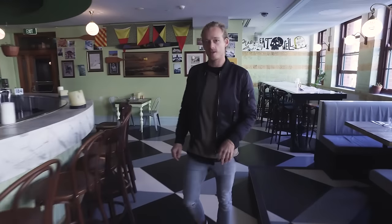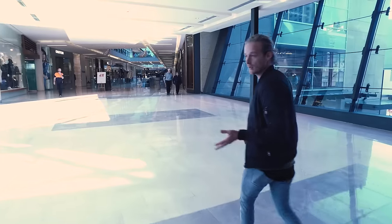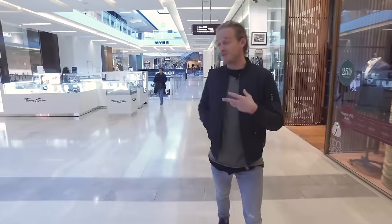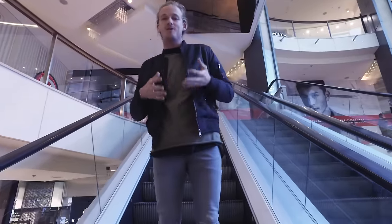Alright guys, so we're here in Bondi Junction and we're heading over to the H&M shop. It's opening next week and we're catering for it. I'm doing a very special menu, tailor made for the brand.